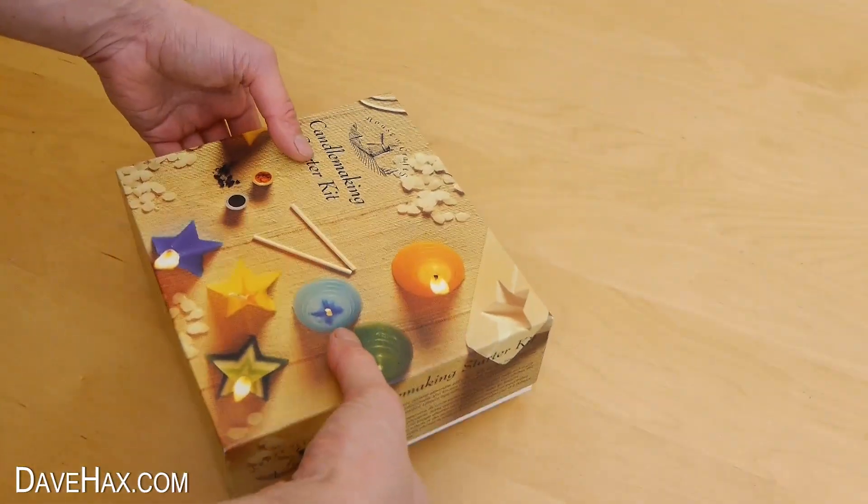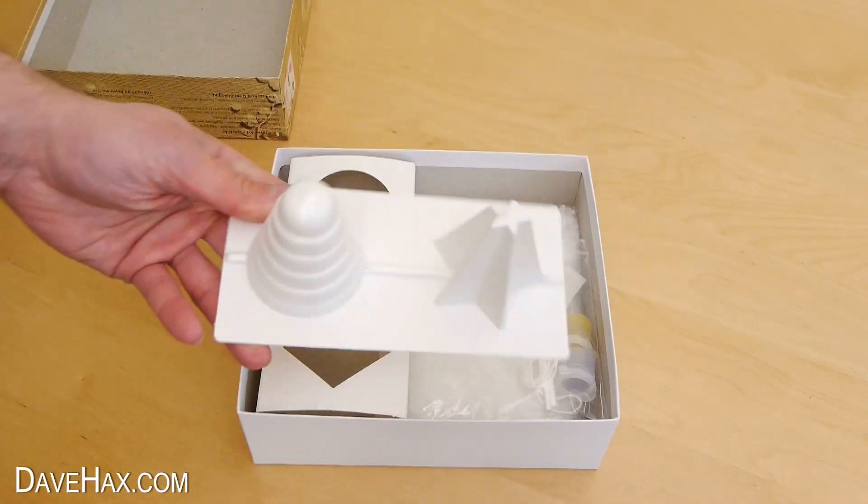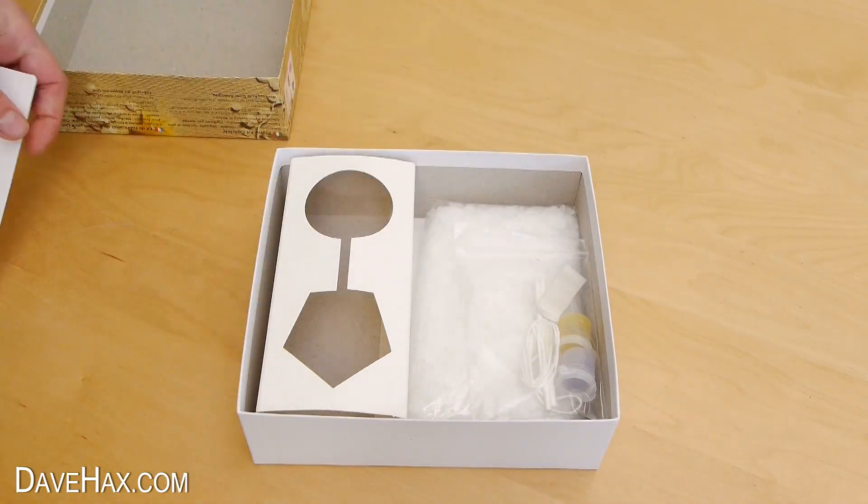I recently bought this candle making kit and thought it would be fun to try making a candle using gallium which melts along with a wax centre.